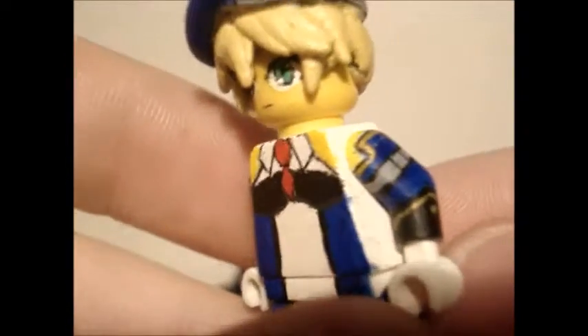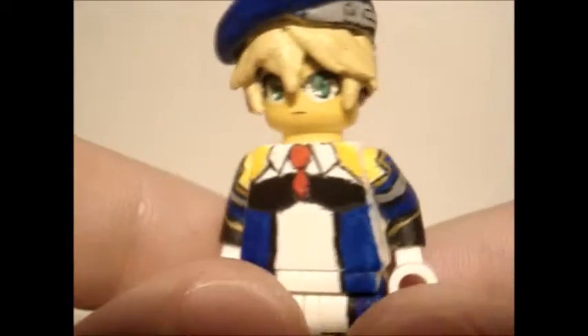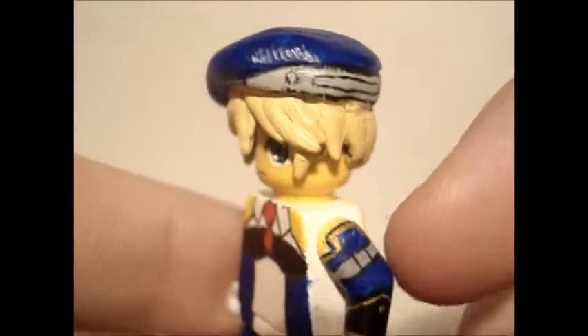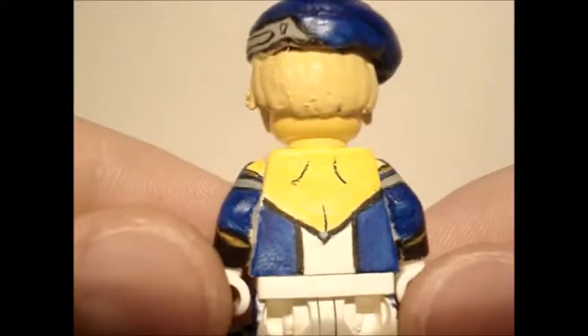Arms are very detailed as well. Although I know she has these red things sticking out right here, that's not an option with Legos, so I just made the metal armlets up here. All in all, I think it turned out nice — the back as well, you know, some details here and there.